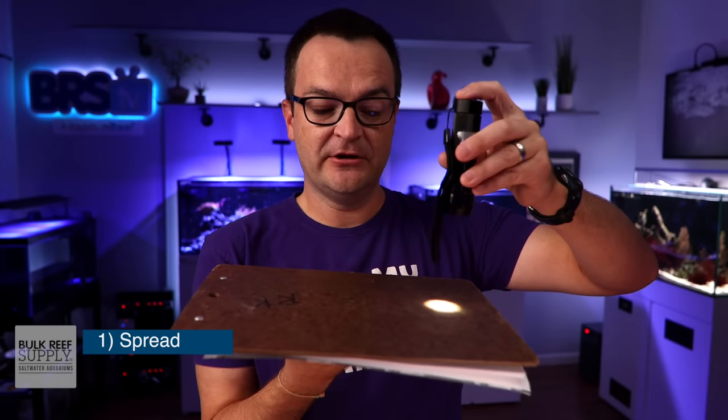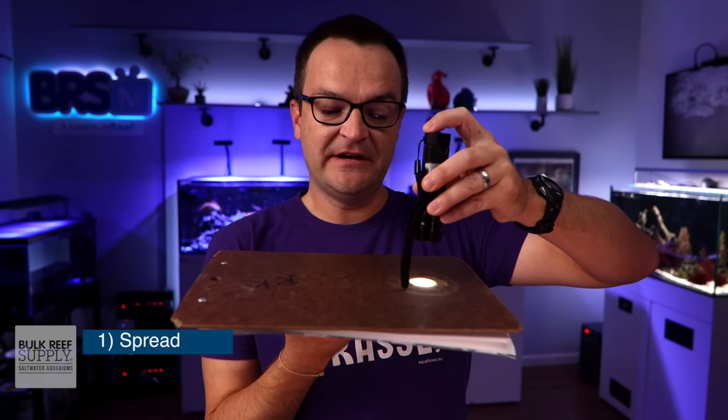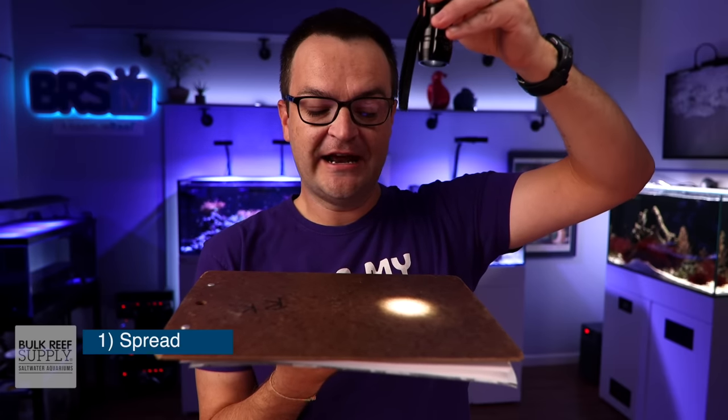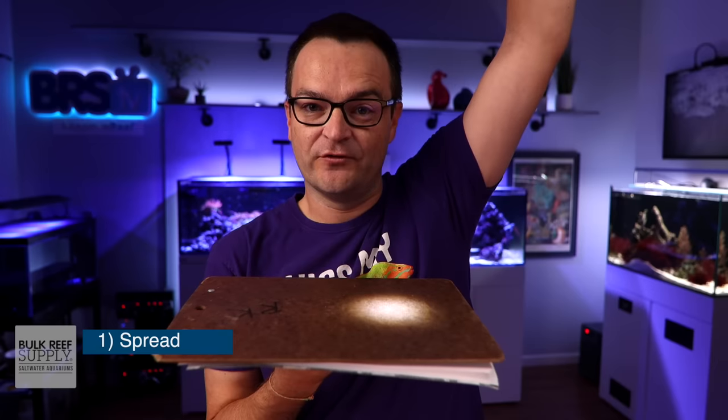Let's jump right in with a quick discussion on spread. Simply put, spread is how light is distributed throughout the tank. Let's use a flashlight as an example. If you were to hold a flashlight right near the surface of an aquarium, you're going to get an intense amount of light in a very small area. But the higher up the flashlight goes, you're going to have a wider spread, but it's going to be less intense overall.